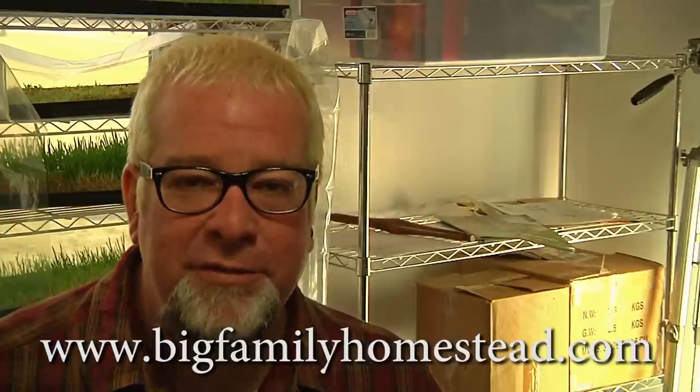As you can see, it's not that hard to do and you can make awesome, super healthful wheatgrass juice for you and your family for literally pennies per tray, which is a nice size tray. If you liked the video, please don't forget to click like and subscribe — it honestly and truthfully does help our family out. Once again, I'm Brad for Big Family Homestead and you have an amazing day.